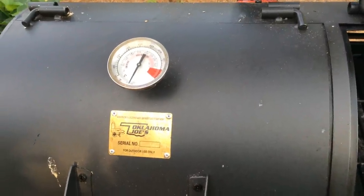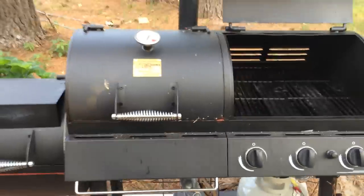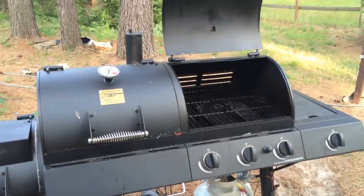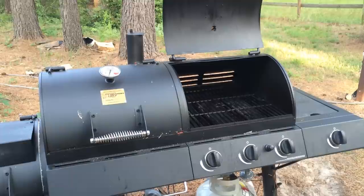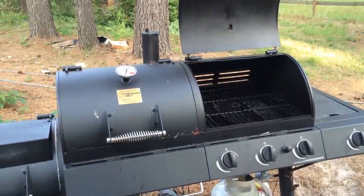In the next video I'll show how I put that seal to work and whether or not it does work — I'm kind of experimenting. But in a nutshell, I'm very happy with this smoker so far for the price I paid at Lowe's.